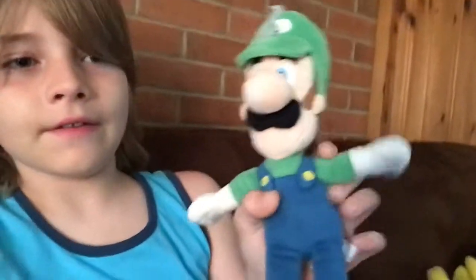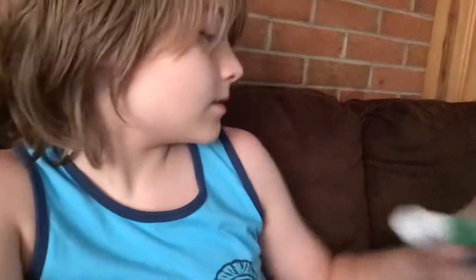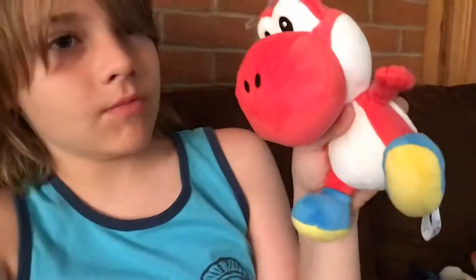Here I have Luigi. He's really soft. I got him at Walmart. He's soft — I think he's worth buying also. And then here we have another Yoshi. It's Red Yoshi. He's the same kind of material as the other Yoshi that I showed you. And I got this one at GameStop.